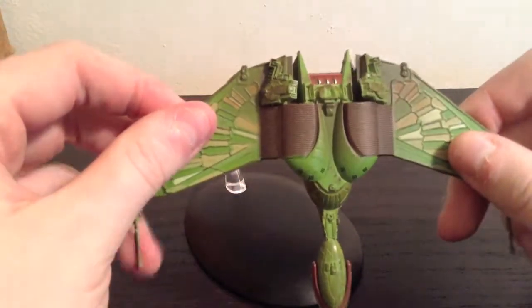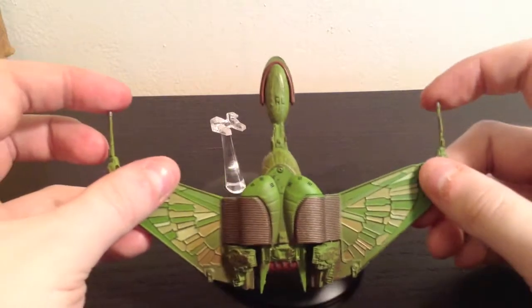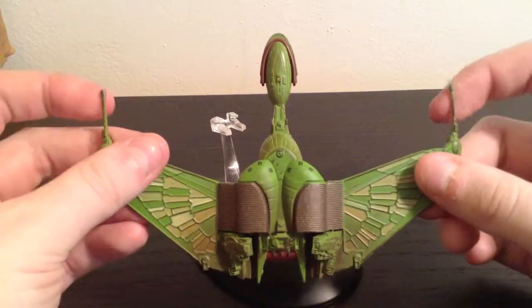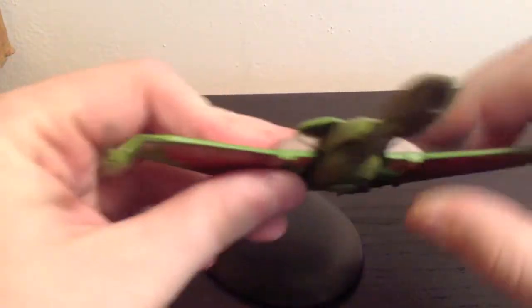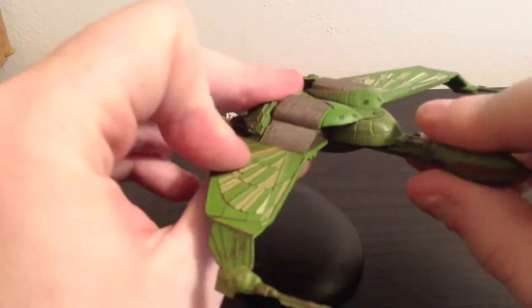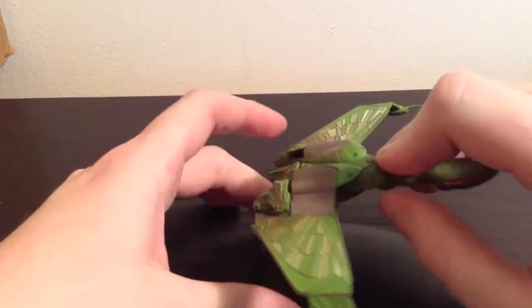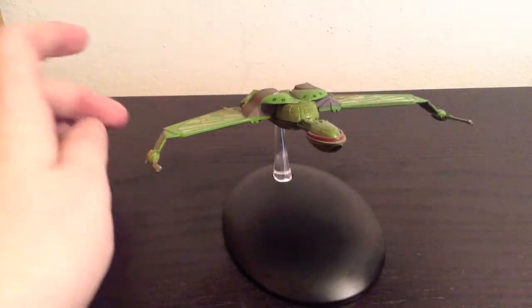The disruptors — these are plastic and they're kind of flimsy. I'm a little worried about those breaking at some point if you're not careful with them. But otherwise it's a very good, sturdy-feeling ship. It doesn't feel like it's going to break at all, except for those disruptors. And it sits really well on its stand. It's a little more wobbly since it connects at the back, but so far it hasn't fallen off.